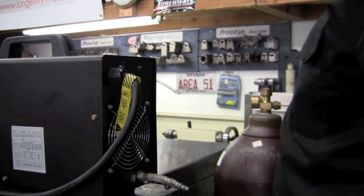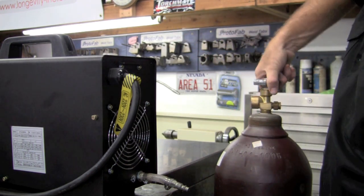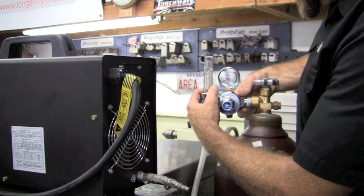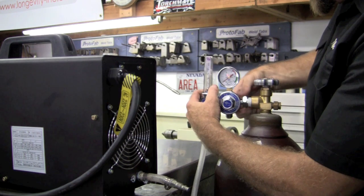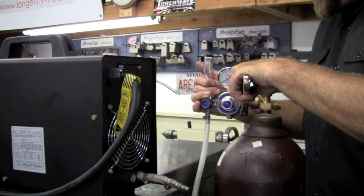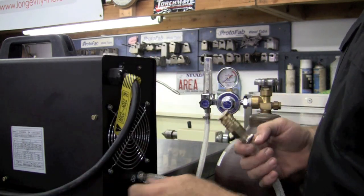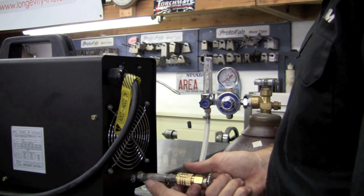Now for installing the regulator. First thing you want to do is visually inspect the inside of the bottle to make sure you have no contamination, then do a quick purge. Take the regulator and put it in place and give it just a little torque to make sure it remains airtight. I've installed a Husky Universal adapter with a little pigtail off the stock barbed fitting so it stays compatible with the rest of my Longevity equipment.